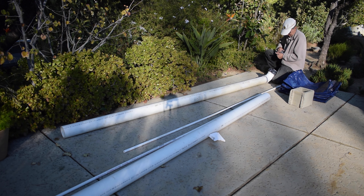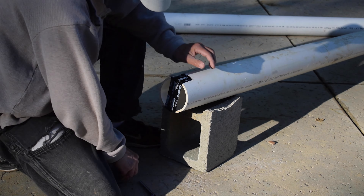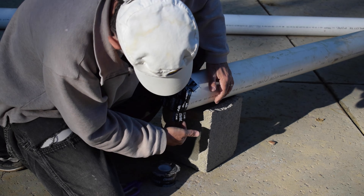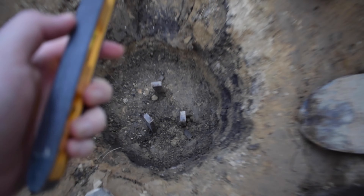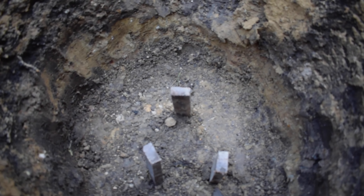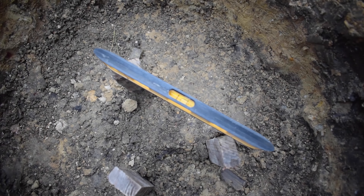My dad cleaned the ends of the four-inch PVC pipe and taped them shut so that dirt wouldn't get in. While he was doing that, I hammered in three stakes that are all leveled to the height where the bottom drain is going to sit — basically level. That's going to help us rest the bottom drain on top when we're trying to get it at the right height before we pour the concrete around the bottom drain.